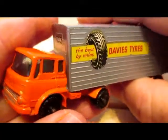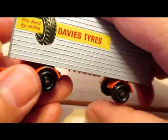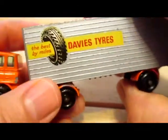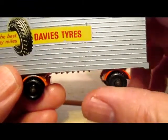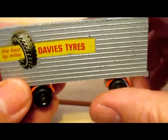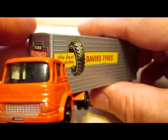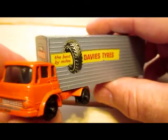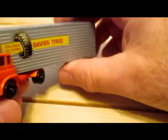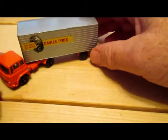Later on it was changed to a silver cab with dark red trailer — that was the final run for the Davies Tires livery. Then the final run for the model kept the silver cab and dark red trailer but had LEP International decals. The model was deleted in 1966. It's a very attractive model and I really like it.